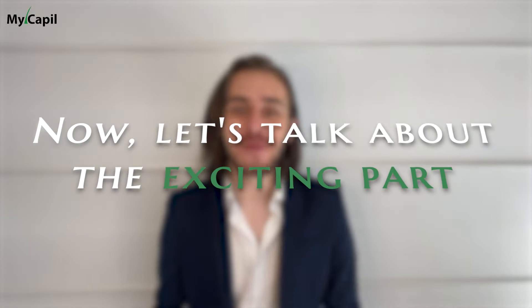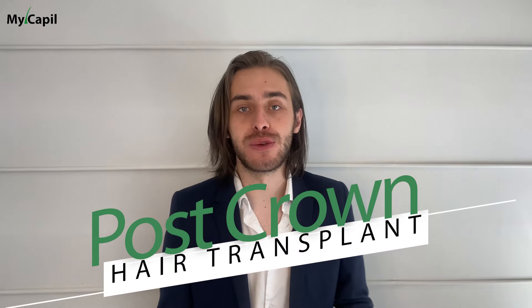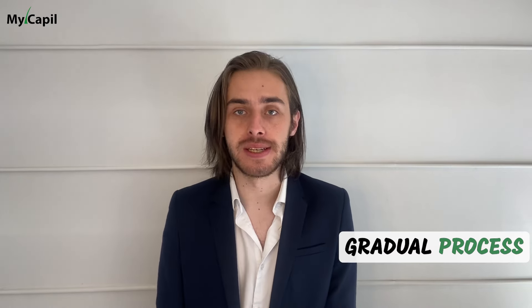Now let's talk about the exciting part: the results. Hair growth post crown hair transplant is a gradual process. The transplanted hair follicles go through a shedding phase before new hair begins to grow. Patients typically start seeing noticeable results within a few months, with full results becoming apparent after about a year.